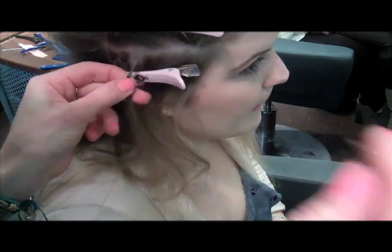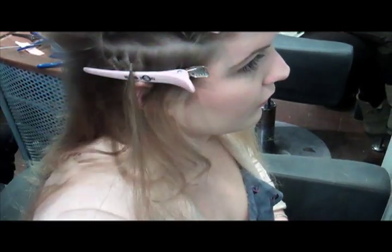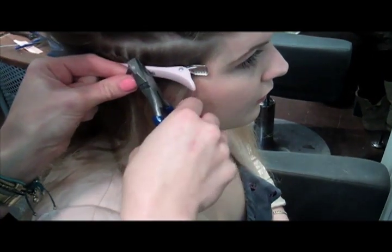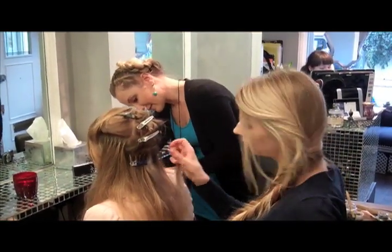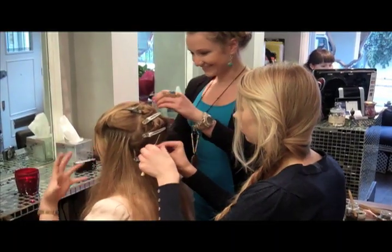We take the section of the hair, we pull through the copper ring and then we stick the pre-bonded tip inside and we clamp it like I'm doing now. The rings are made of copper — it's quite light material but it's very good and durable and it holds the strands very well. It's a very comfortable, light system.